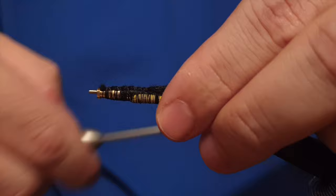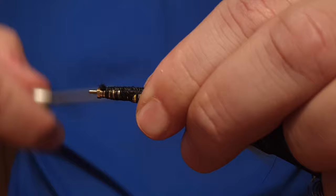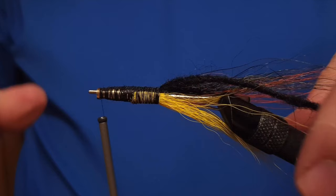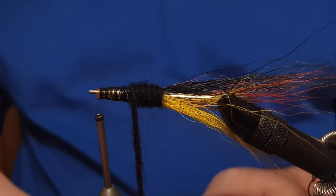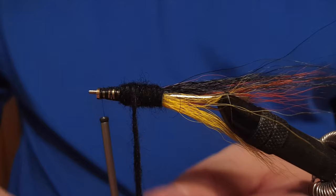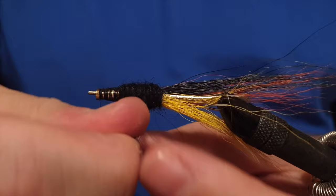The body of the fly is made out of black wool. This black wool is something I got from my mother — she knits quite a lot, so I have easy access to some tying materials from her. We attach the wool to the body and then start to form it. When working with wool or any kind of yarn, you have to be careful — this wool is loose enough that if you put too much tension on it, it's going to break.